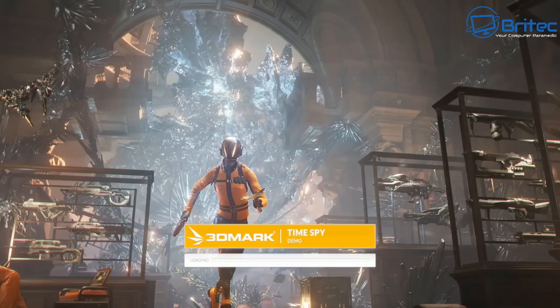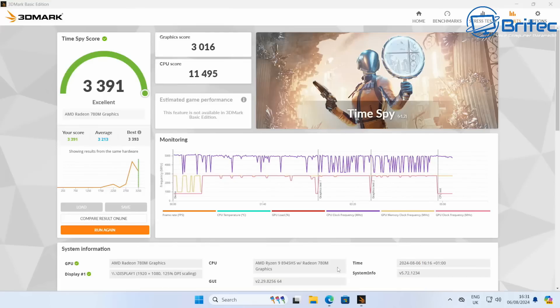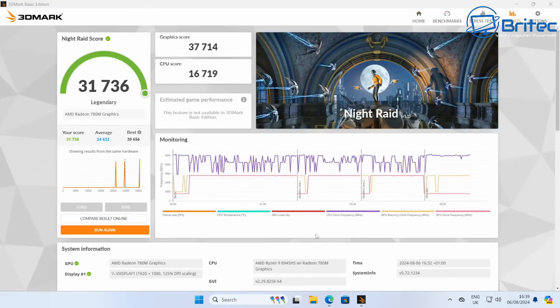Moving on to 3DMark benchmarks: in TimeSpy we get an overall score of 3,391 with an excellent rating. The graphics score was 3,016 and the CPU score was 11,495. For the Night Raid GPU test, the score was 31,736 — a legendary rating — with a graphics score of 37,714 and a CPU score of 16,719. Pretty impressive for built-in graphics.